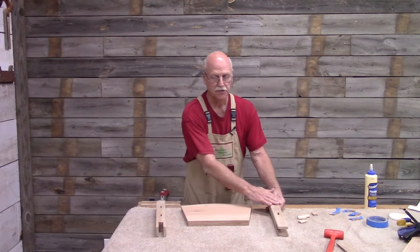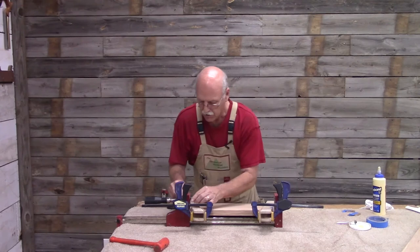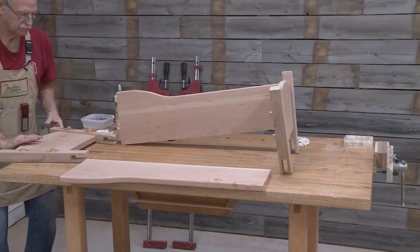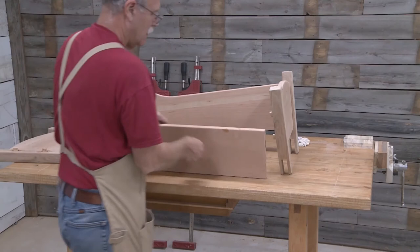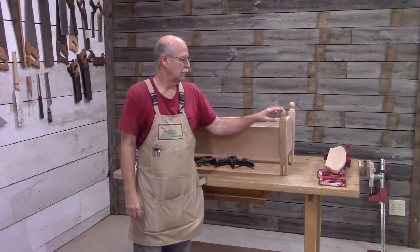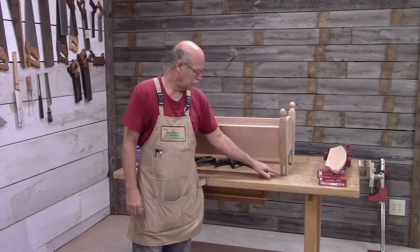I've sanded and rounded over all the edges, so now I'm ready to glue it up. I'm using a piece of tape to hold that in place until I actually get the clamp on it, and I like using a little brush to spread it around. A loose mortise and tenon is easy to assemble — it just takes a little bit of time. Just align the dominoes or the tenon up with the mortise.